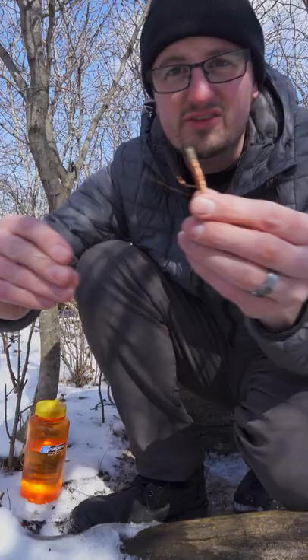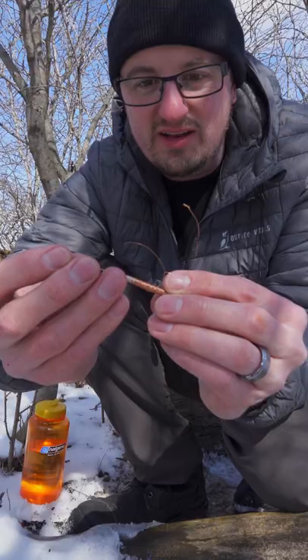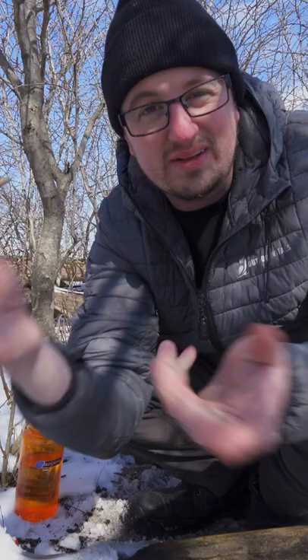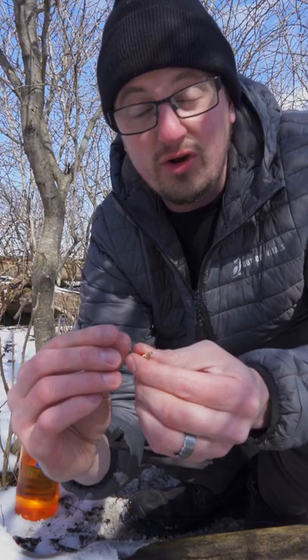So here's our coil. We're going to take our needle and just put it right into the core of this vegetation here that I found. Let's put some current through it and get this thing magnetized.